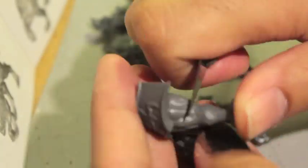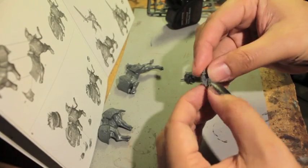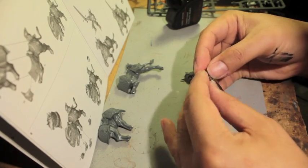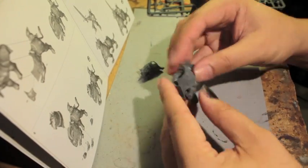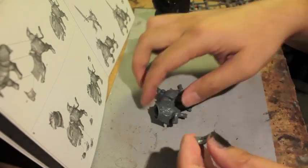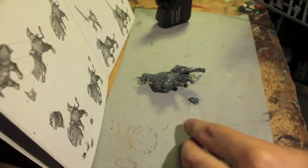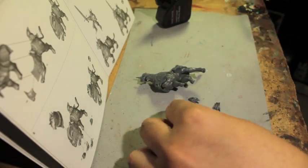Here we go, clipping out the first Demigryph. There's a lot of cleaning — lot of cleaning the mold lines — and then gluing the pieces together. There's this tongue piece that goes into the mouth that is not very well sculpted, I think. You have to really hold it in place and it's such a small surface area that you're going to have to just kind of fudge it until you get it in there. And then once you seal the head up, the tongue kind of stays in place. But I kind of wish they had actually sculpted that into the mouth.